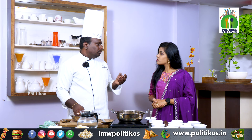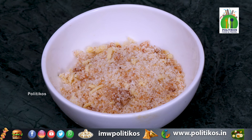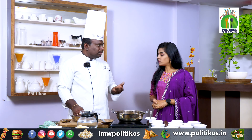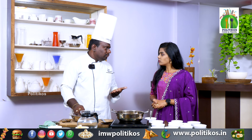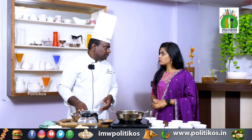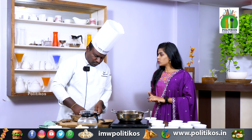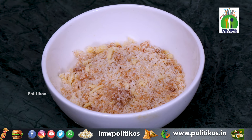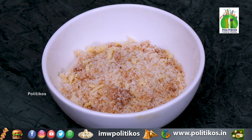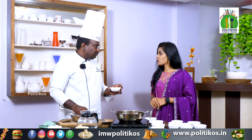Then we will make the stuffing in the bowl. We will use turmeric, chakari, bellam, bellam and dry fruits. That is the stuffing. We are going to do the stuffing with turmeric, chakari, kowa, and cardamom powder.